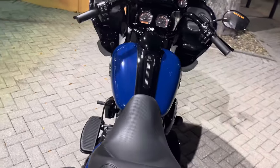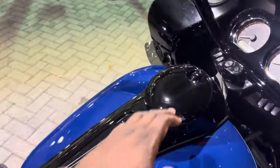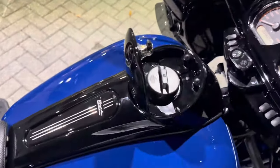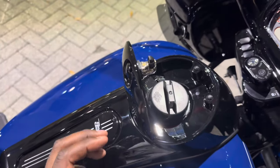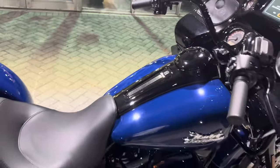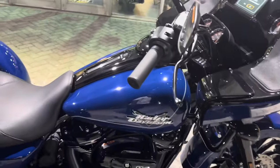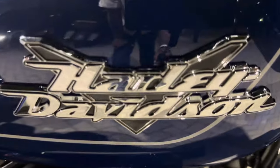You're still running a six-gallon tank — put 93 octane only in this bike. Twist it off and you go from there. You're running a six-gallon tank and this is going to get you about 40 to 48 miles to the gallon, give or take how heavy you are on the throttle. You can see the Harley logo branding as well.